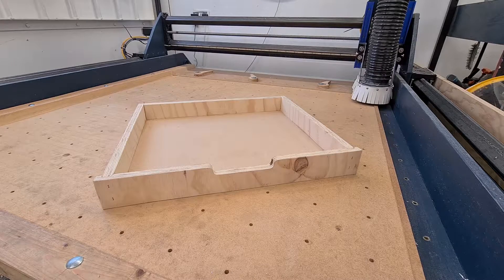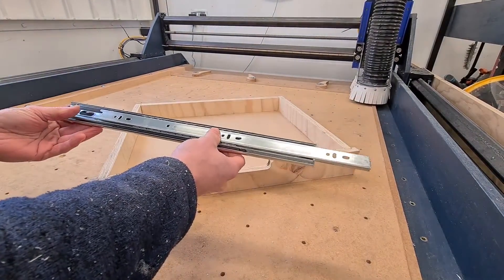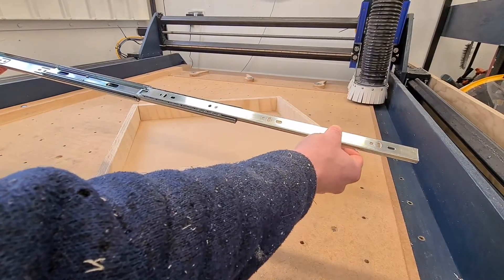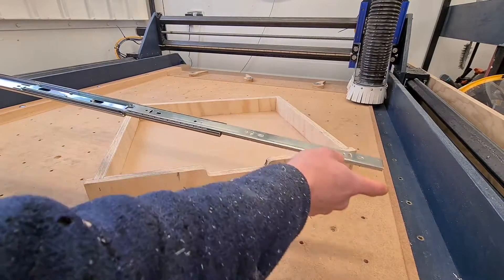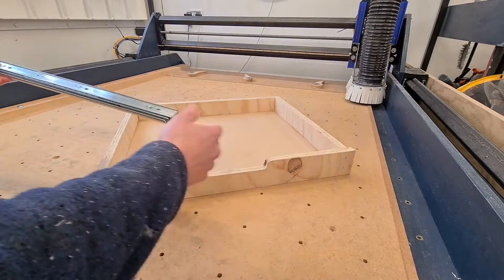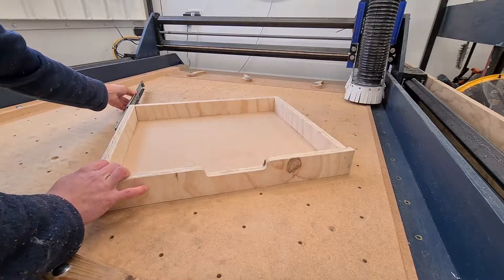I've also bought some standard drawer slide rails from Screwfix. They're 450mm long, as you can see here. When I was picking these, I wanted to make sure they were the full-extendable ones — I wanted to be able to reach the parts in the back of the drawer when it's fully extended. I didn't want the three-quarter length drawers.